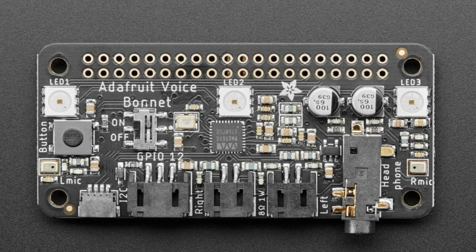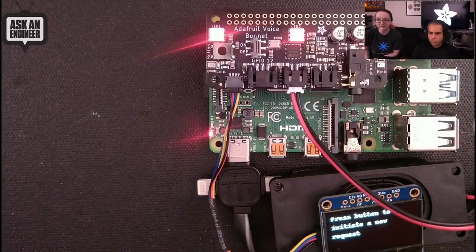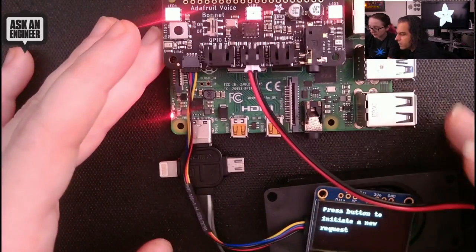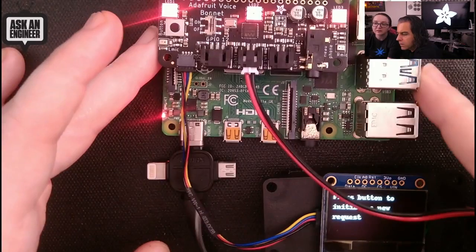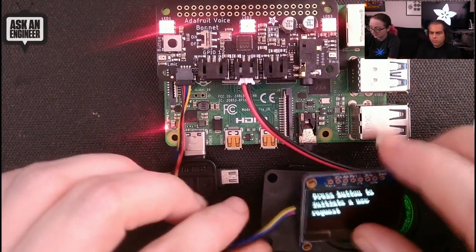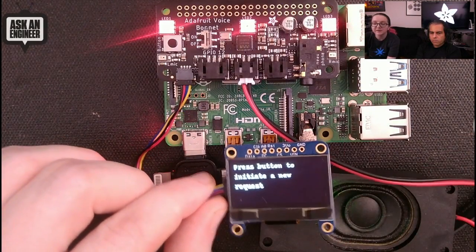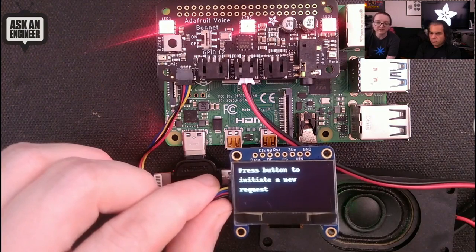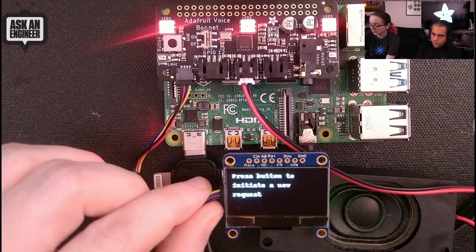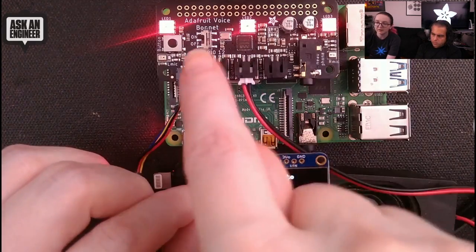There's also a Stemma JST 3-pin connector on GPIO 12, so you can connect a servo, relay, or NeoPixels — all those work with the Voice Bonnet as well. I thought I'd show a little demo I put together. This is on a Pi 4. I've taken the Google Voice Assistant, which is a free Python program you can run on a Raspberry Pi and it basically acts as a Google Assistant, and I've updated it to take advantage of all the cool hardware. For example, it uses an OLED display to tell you it's ready for a new request.